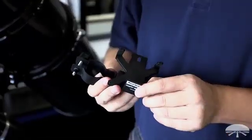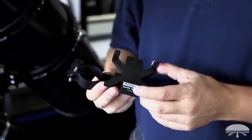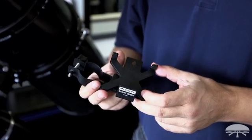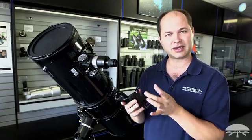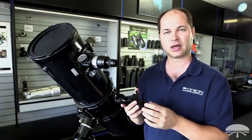It's designed to fit pretty much any smartphone on the market, as long as it's no bigger than about 3.4 inches in width. The length doesn't matter — it can be any length — but anything 3.4 inches or narrower.